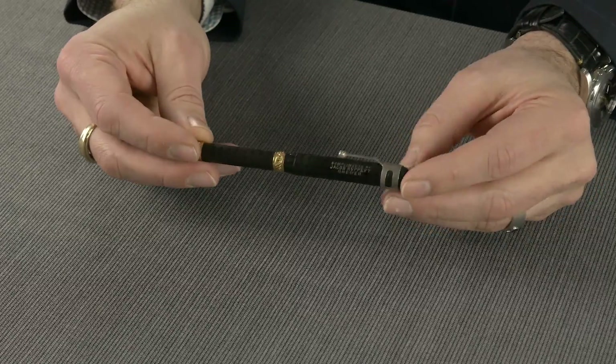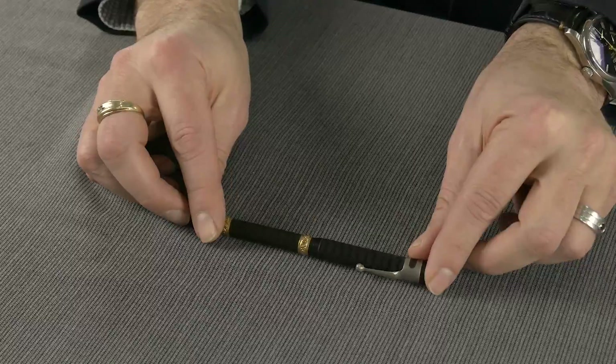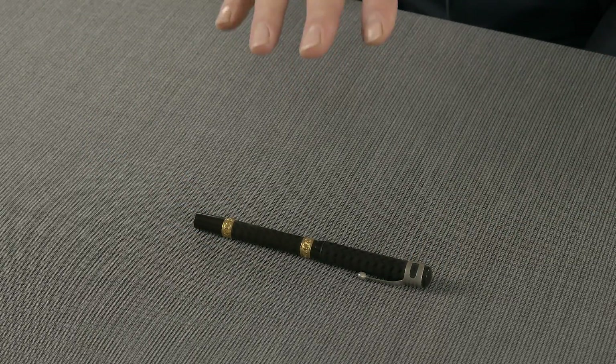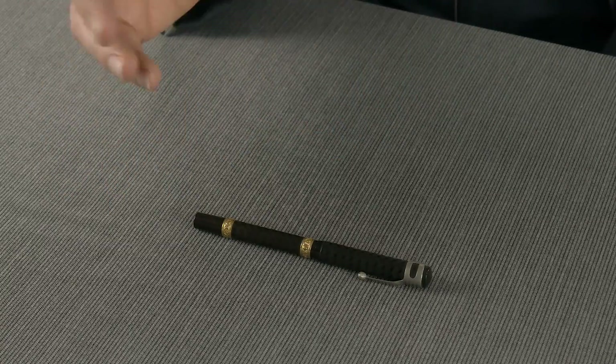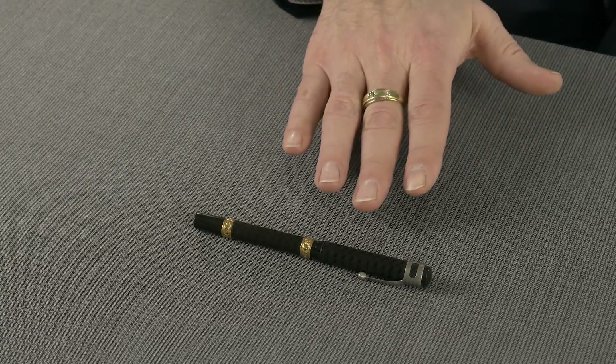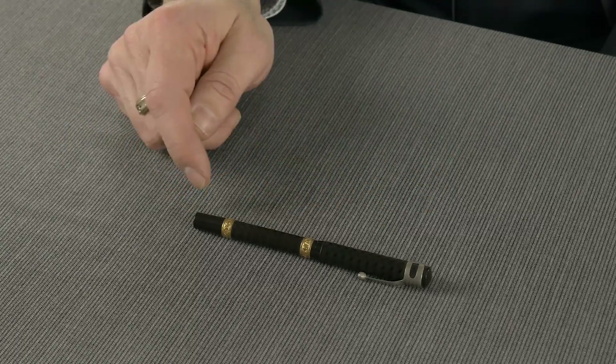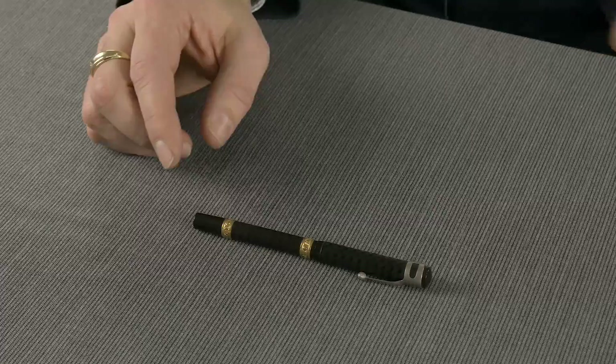It has no clip, but it has an accommodation clip on the end. For those of you who are familiar with Waterman, you're probably wondering why I'm so excited about this particular pen. What's interesting comes next — aside from the New York number 2 nib and the barrel imprint on the bottom of the barrel, there is no Waterman marking on this pen.